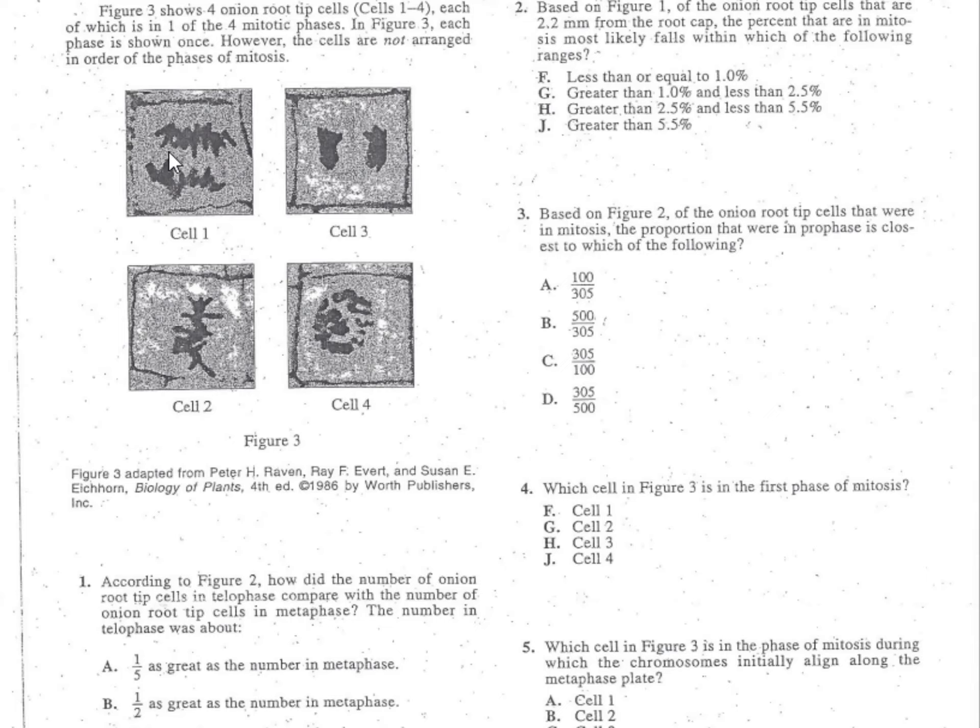Cell one is not the first stage of mitosis. Cell division means it's breaking apart or dividing: cell one has already broken apart, cell three has already broken apart, and cell four is a cluster starting to line up. So the answer is either cell two or cell four — F and H can be crossed out. Cell four shows the cluster and then lineup, so cell four is the correct answer. It's J for problem number four.